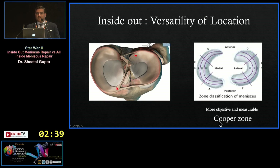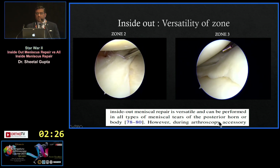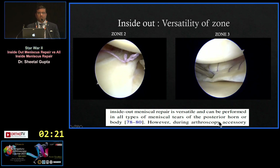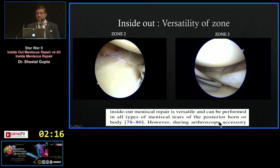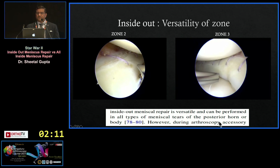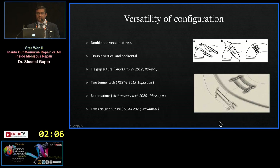Inside-out also has versatility of location. You can use it for the medial meniscus, lateral meniscus, body, anterior horn, zone 1, zone 2, and zone 3. In zone 2, you can safely use the inside-out technique. Even for a complex case in a young 17-year-old where you want to preserve the meniscus in zone 3, the profile of all-inside devices is too thick for zone 3, but with smaller-profile needles you can go on the undersurface and superior surface, perpendicular to the tear, achieving a very stable configuration.